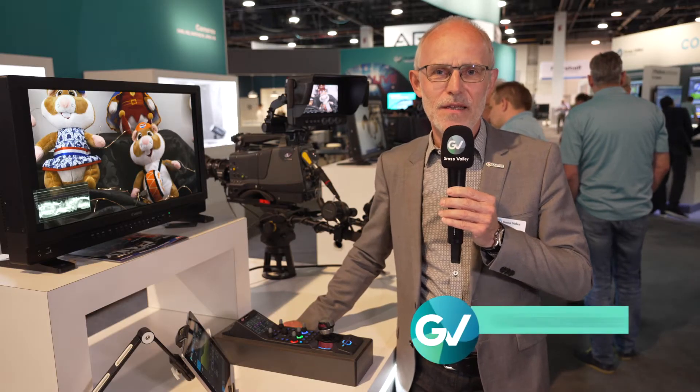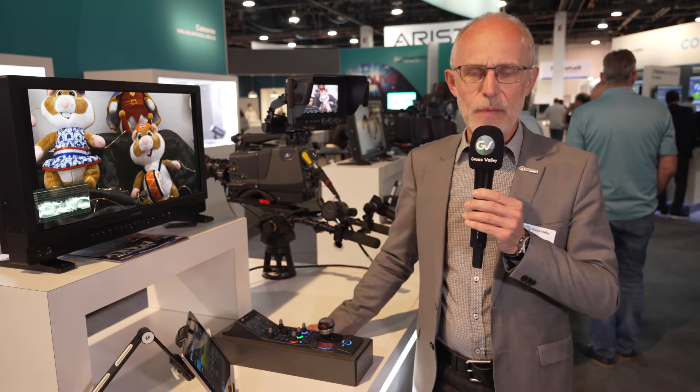My name is Klaus Weber. I'm the camera product line manager and I'm presenting you the latest Grass Valley cameras here beside me and in the background.